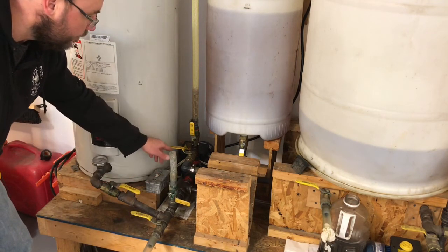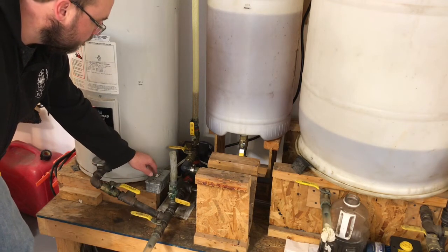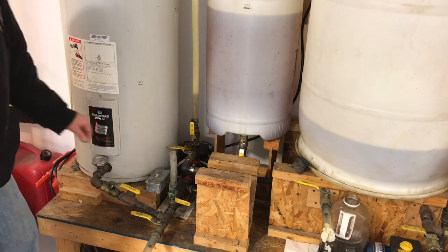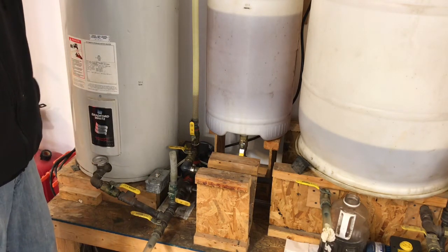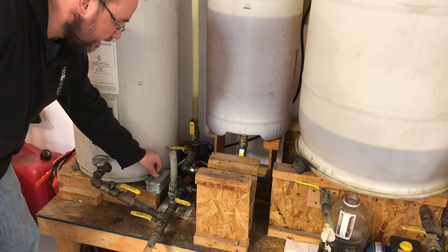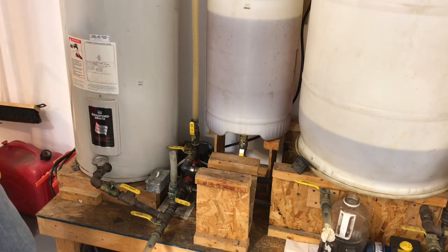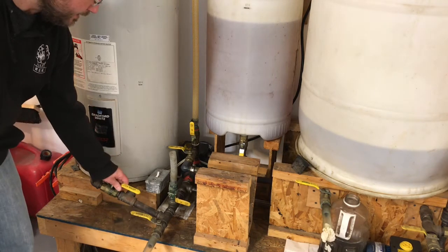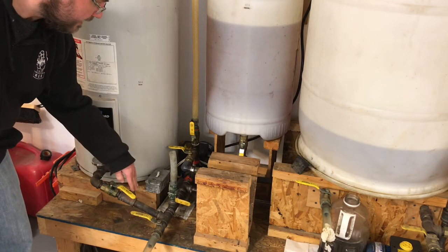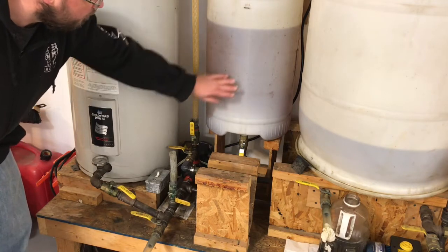I've got a switch here to turn on the pump. There's also a valve on the top of the tank, so there are really eight valves involved. We'll close this valve a little bit just to limit the flow out of the tank, which will create a little more suction here to suck the oil out a little quicker.